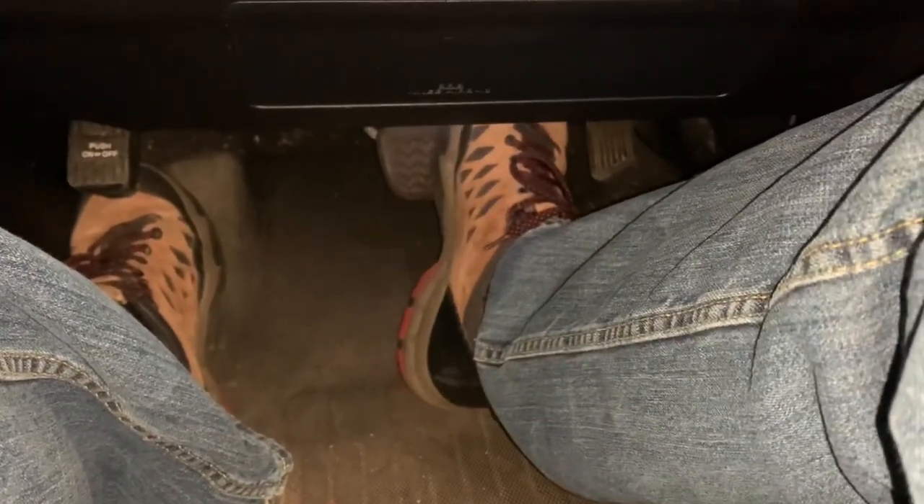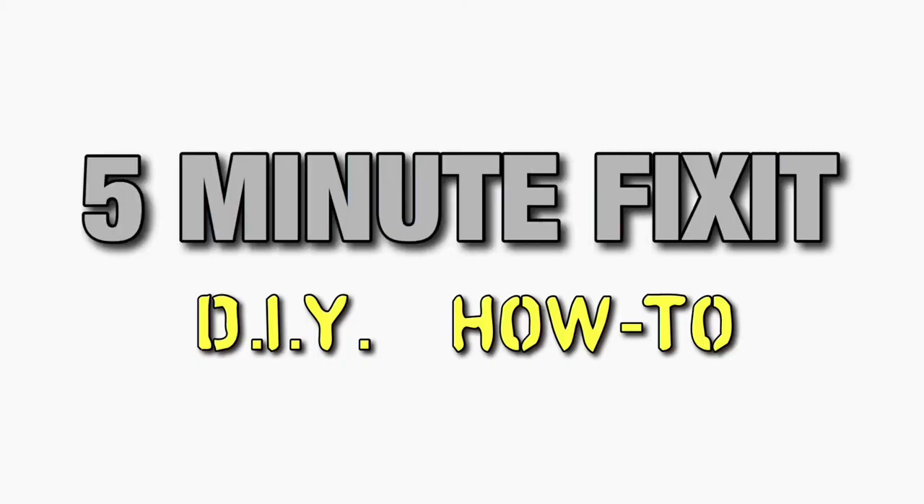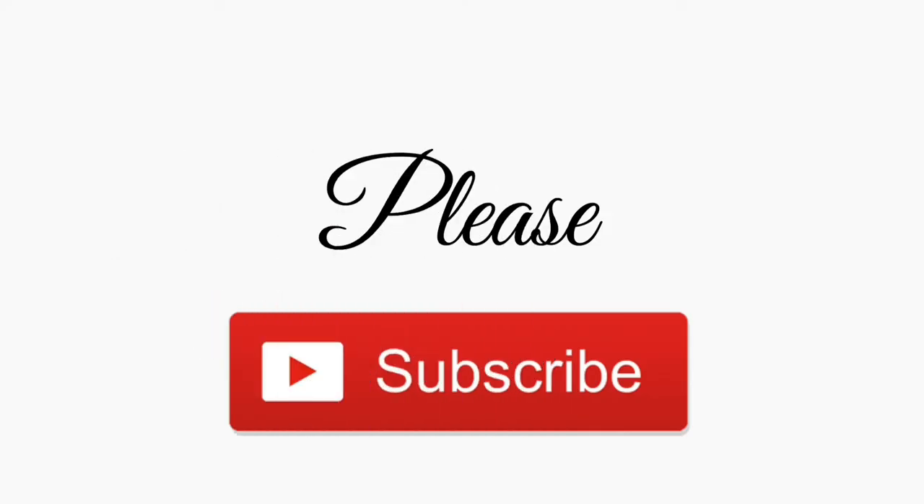Alright guys, thank you so much for watching. If you found this video helpful, please give it a thumbs up. Also check out all the links in the description below, and check out all my other 4Runner maintenance videos. We'll see you in the next one.